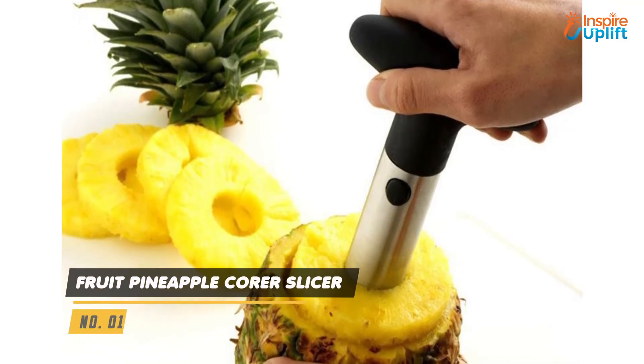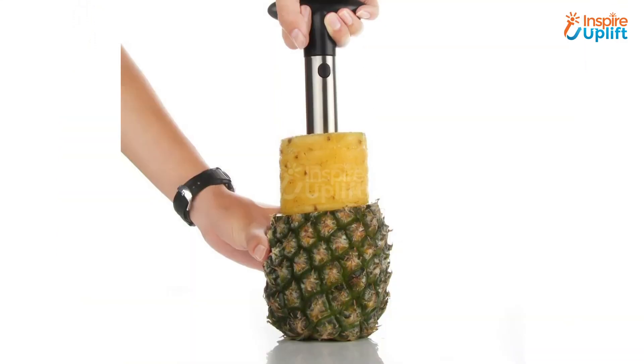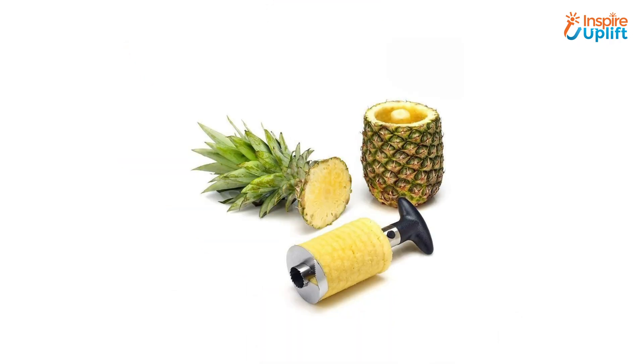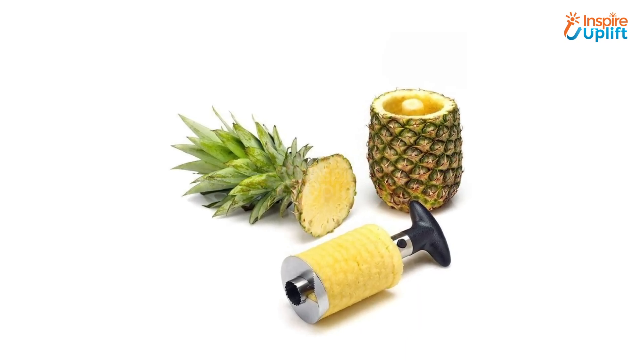At number 1 we have the fruit pineapple corer slicer. Use this corer to get pineapple slices without getting yourself indulged in a tiring task. We all know cutting and slicing pineapple takes effort, so don't worry — have this magical slicer and do the chore expediently.